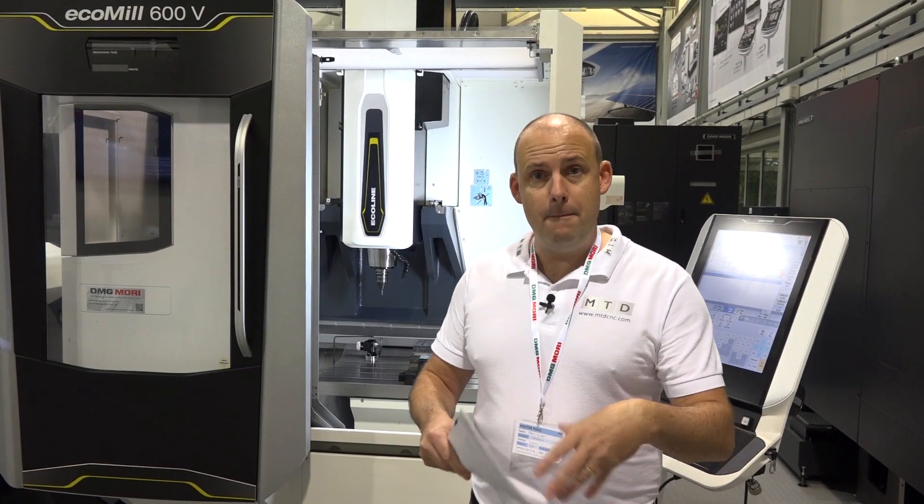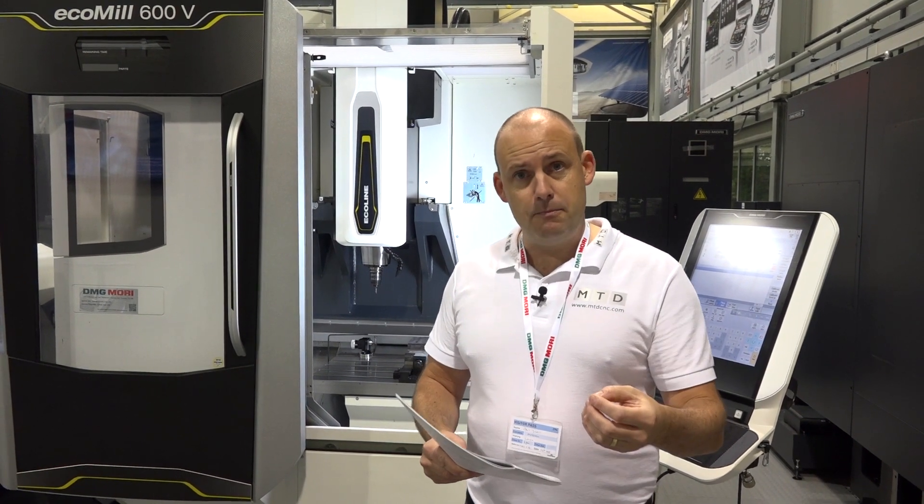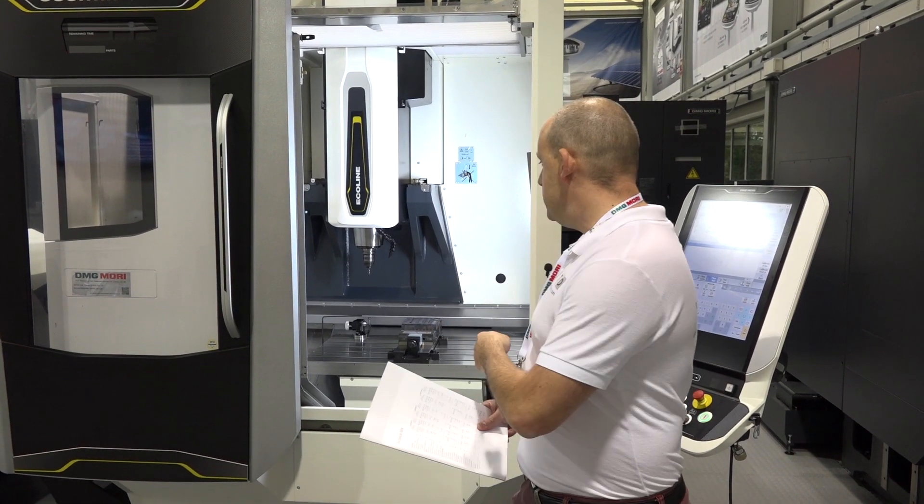The working envelope is 600 by 560 millimeters. The rapid feed rate is 30 meters per minute in X, Y, and Z. It's a 12,000 RPM BT40 spindle with a 30-station tool changer as standard.